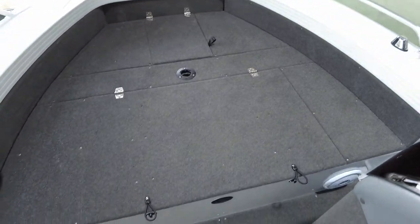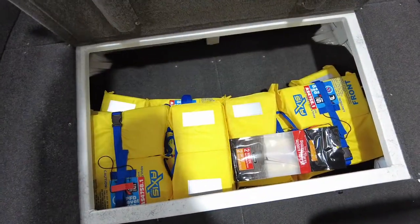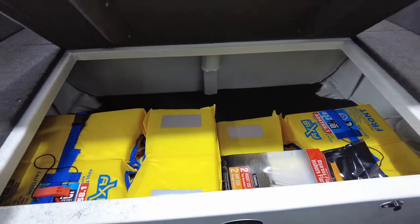There's heaps of room at the front casting platform — there's only one inspection or opening port here, plenty of room. There's a bulkhead at the front where you can put some power in and run a fridge or whatever you want to do.